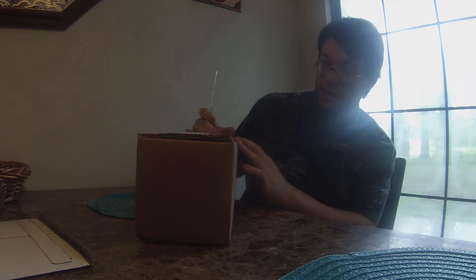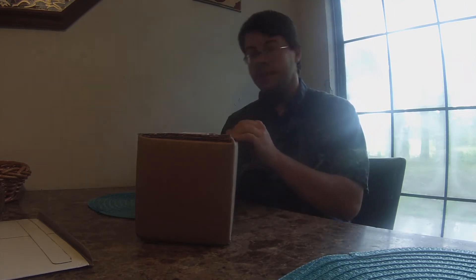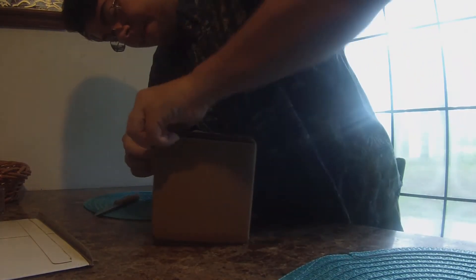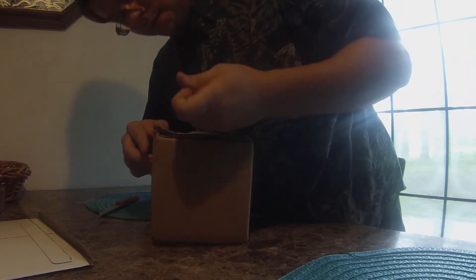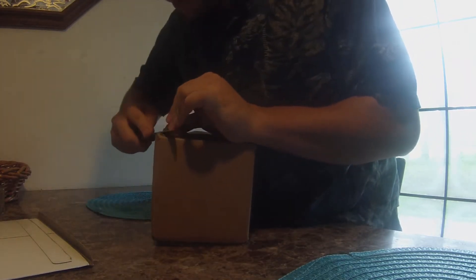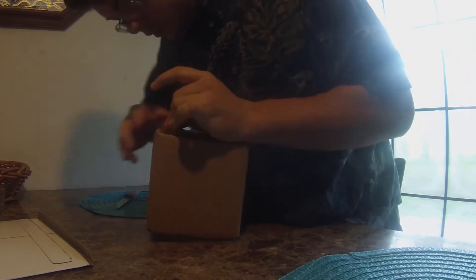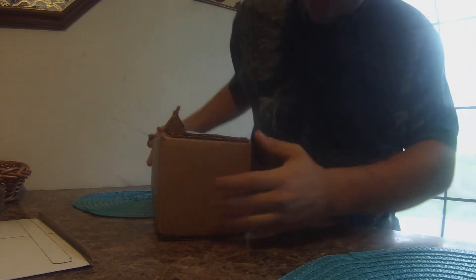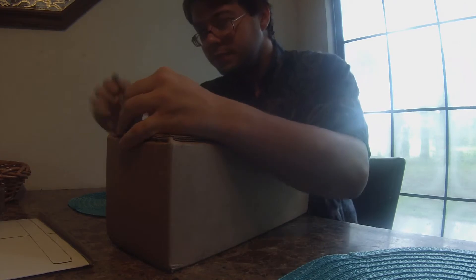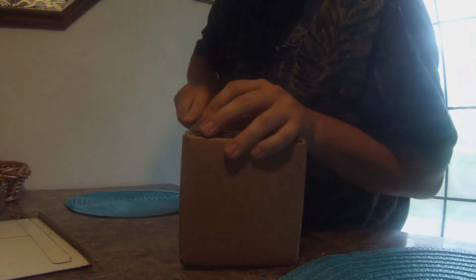These guys are the only company I know that glues their boxes shut versus just taping them, so this might take a little bit of sawing. Just peeled my fingernail back — that was a pleasant experience, exactly what I want in life. This is almost as difficult to get into as those Russian spam can openers.